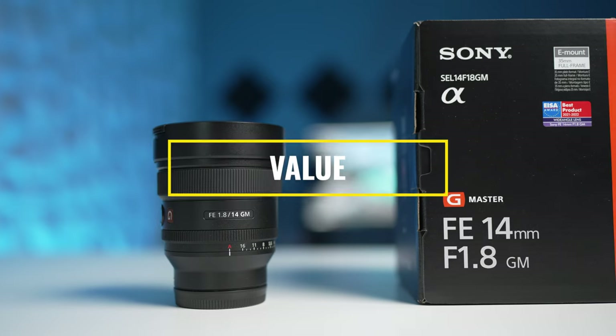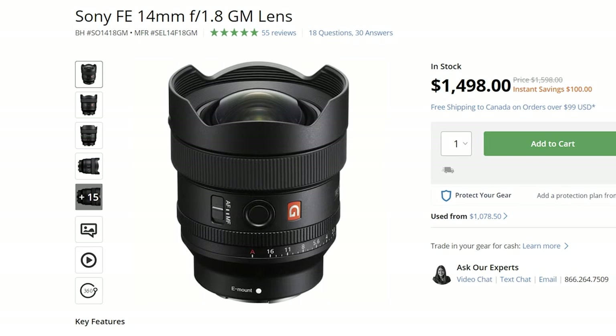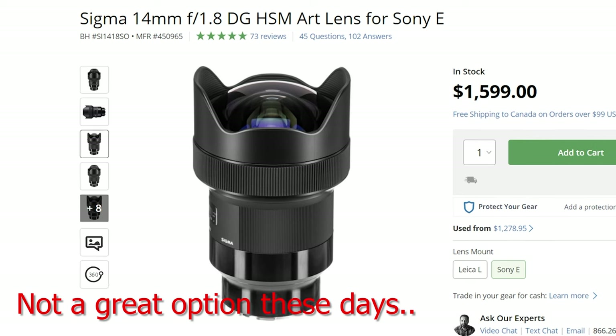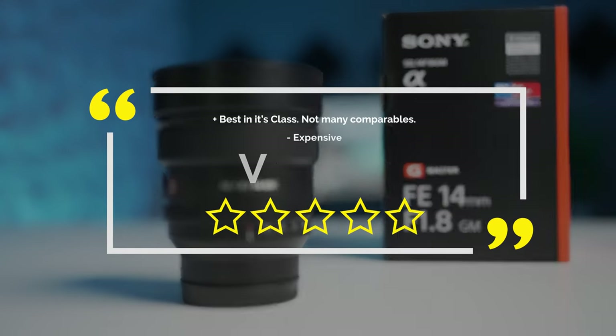Let's quickly touch on the price and value of this lens. At 1600 US dollars it's not cheap, but it doesn't disappoint in terms of performance as you saw, and there's really not much to compare it to. This lens is for somebody who's looking for the utmost performance out of an ultra wide prime, and I really think you're going to get it. In terms of value I think it's solid and I give it four stars.